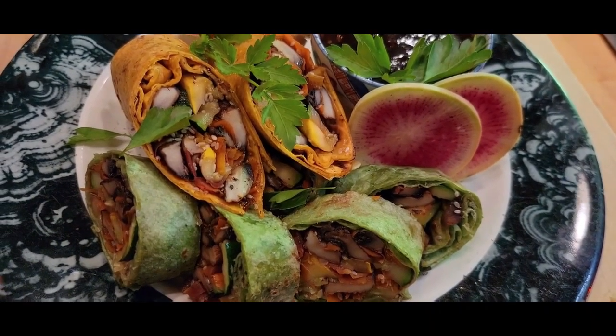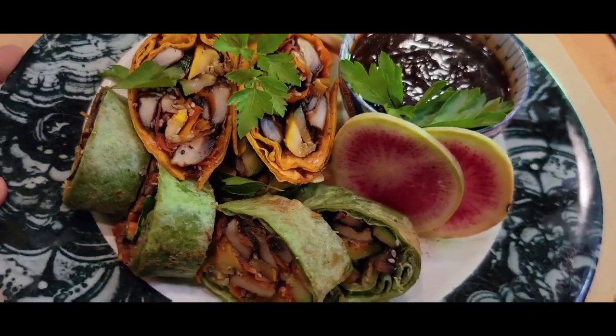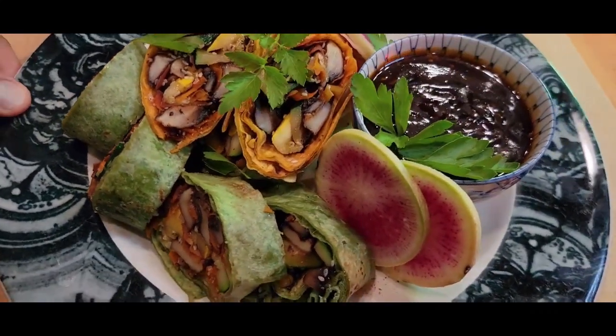And here you have portobello mushroom wraps with ginger hoisin sauce.